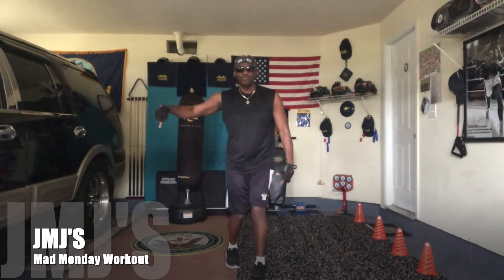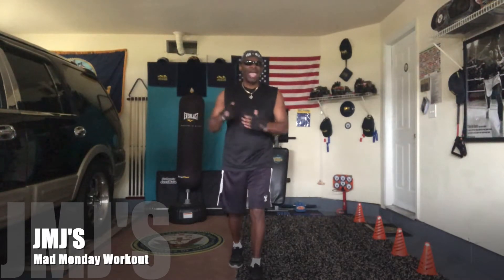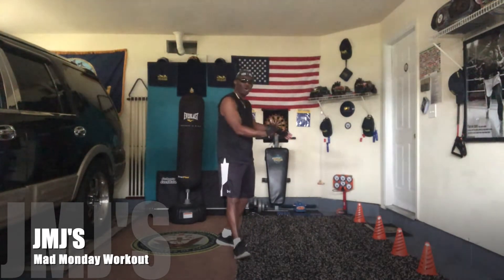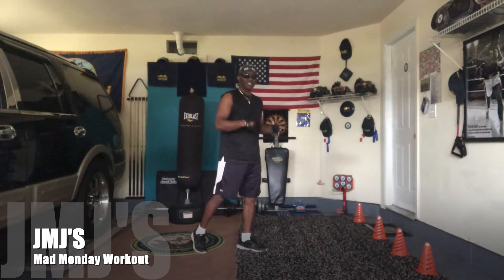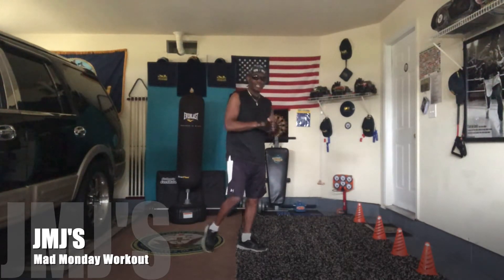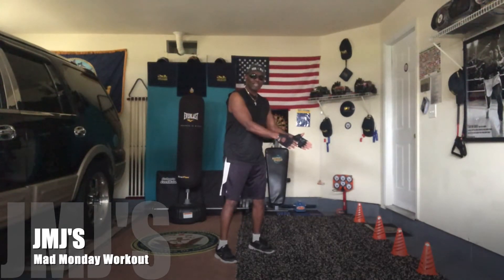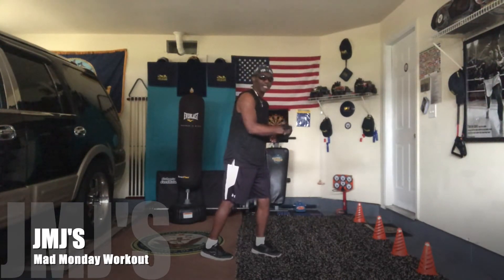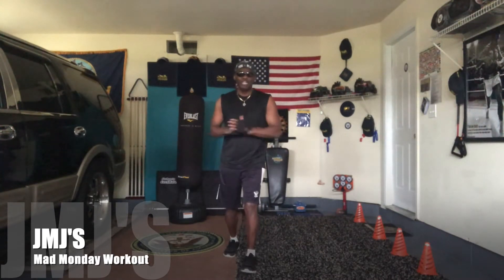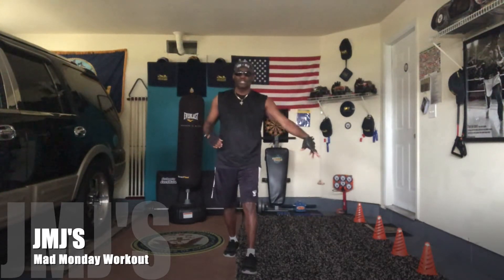Yo, check it. What up, it's your boy JMJ aka Action Pack Jack, and today's workout I'm gonna call it Mad Monday because I got the cones out. This is gonna be my cone workout — two exercises each cone. The only downside is the grass is wet; I normally do this outside. So we're gonna start off with the first joint which is sit-ups and push-ups. Let's get them.